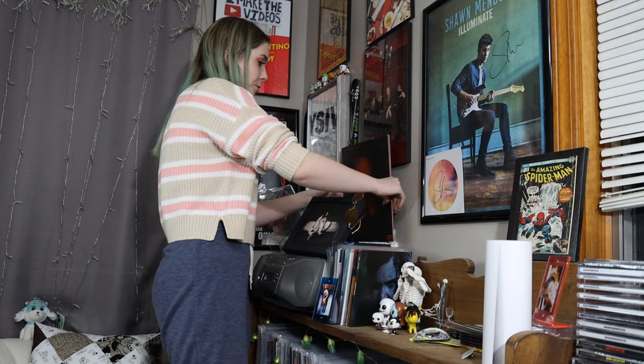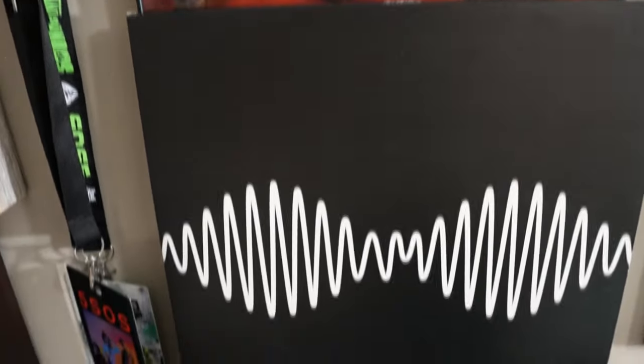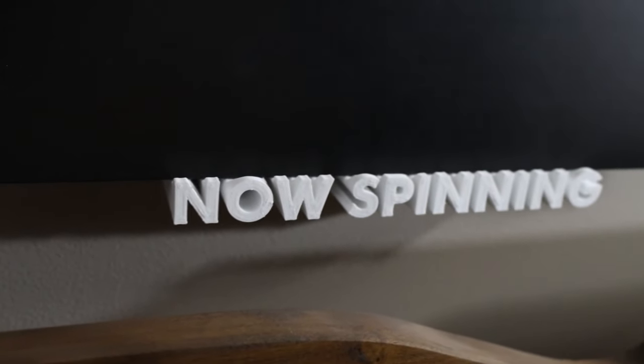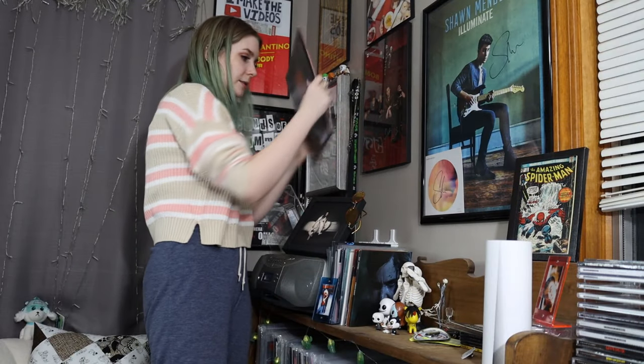I have a really cool 3D-printed 'now spinning' shelf on my wall that I got off Etsy. It's close-ended but overlaps my poster a little bit. That's usually where I put the record I'm currently listening to.